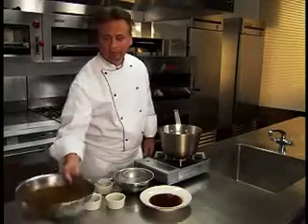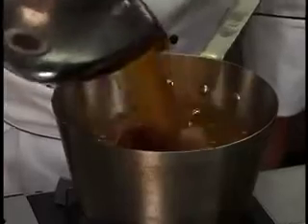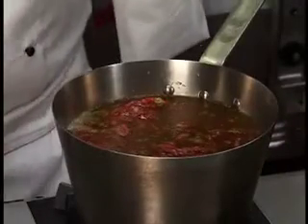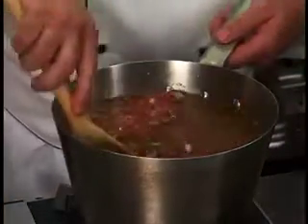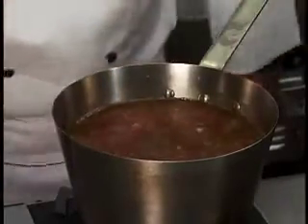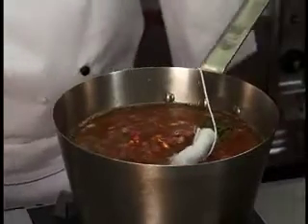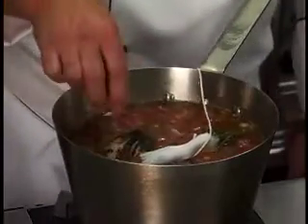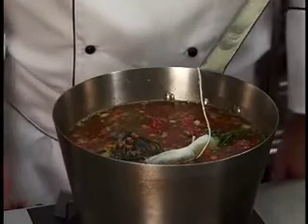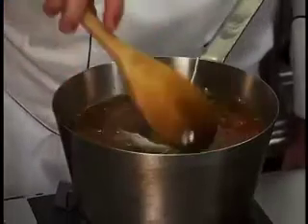Add cold beef broth or stock. Mix well and add sachet and optional onion brûlée. Bring the mixture to a simmer over moderate heat, stirring occasionally. Stop stirring when the raft begins to form.